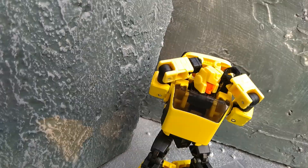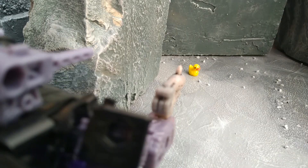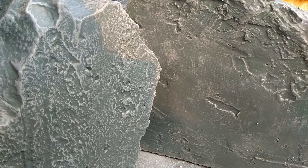So what do I think? At the end of the day, he's a great figure — if you can get him, pick him up. I was actually looking forward to him for ages and I really like him; he's probably been one of my favorite figures in a while, and I've had a lot of good ones recently. Well, that's it folks. As always, stay safe, stay sane, and I'll see you next time — ta-da!